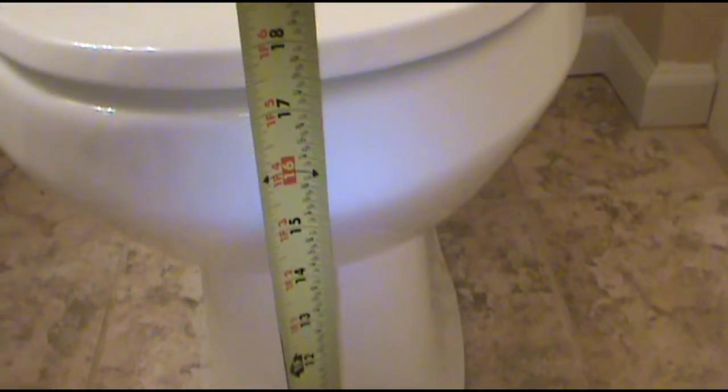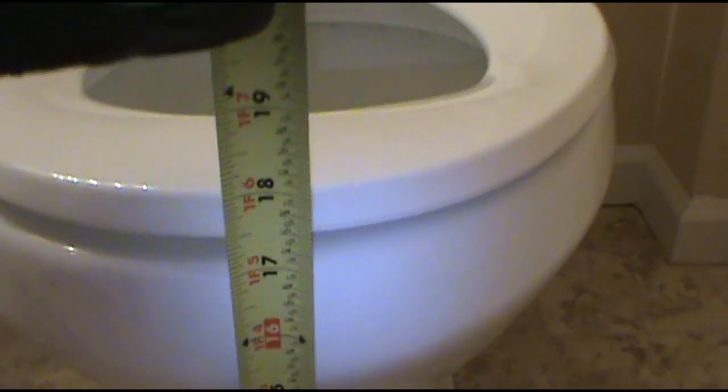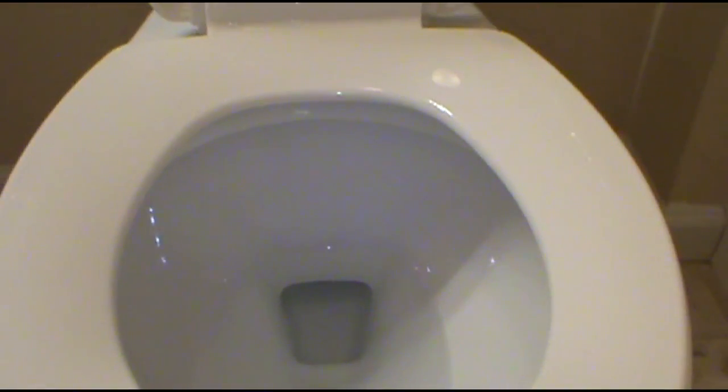His old toilet was 15 inches from the floor to the top. This new one is 18 inches, so he's got 3 more inches. His old ball bag is going to be swinging freely like a pendulum in a grandfather clock.